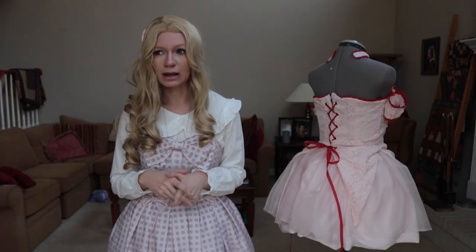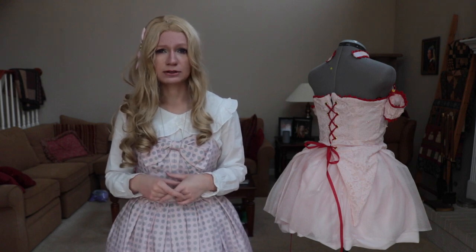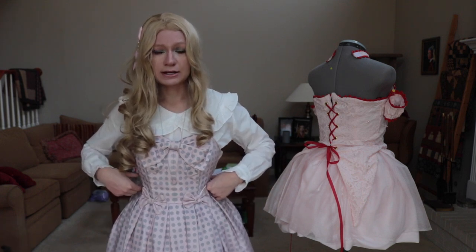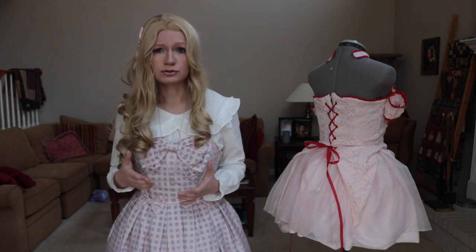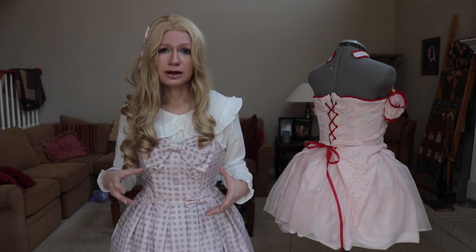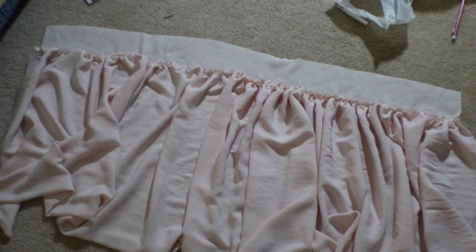For the waistband I bought one-inch elastic, which means the waistband casing needs to be at least two to three inches wide for seam allowance. Cut it by your hip measurement, not your waist. My waist is a lot smaller than my hips, so if the casing were too small I wouldn't be able to get it over my hips. I went with my hip measurement to make sure it goes over, and the elastic itself is cut to your normal waist.